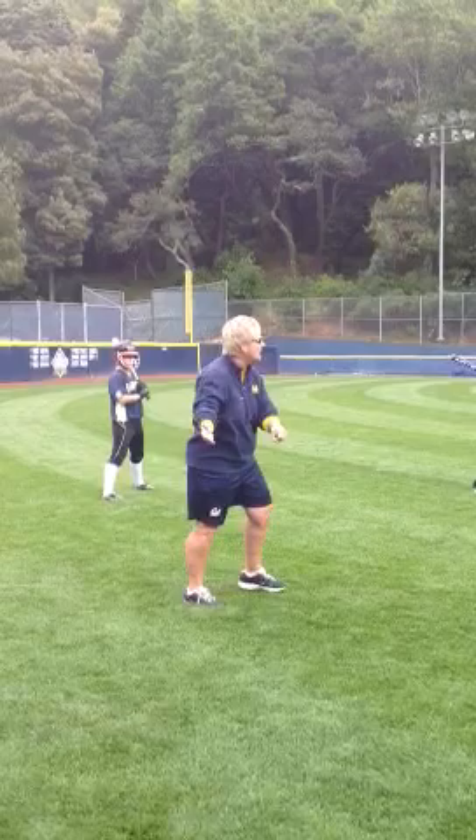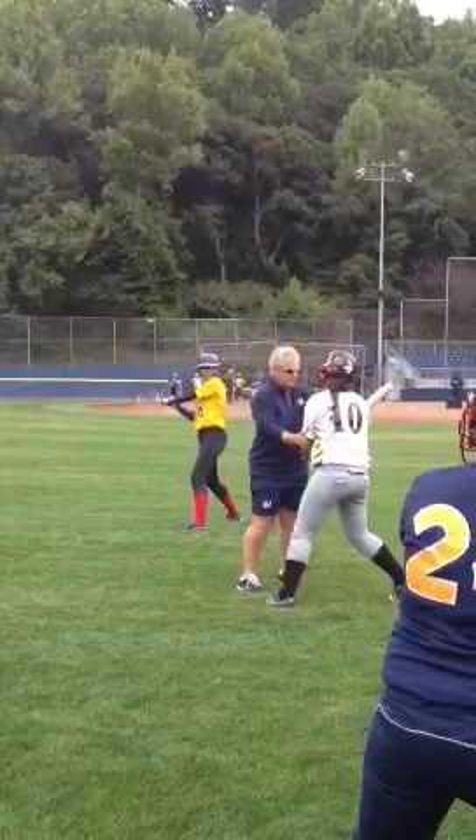We start pushing on our back foot here, and our bat head now is facing the catcher's helmet. So there we go.